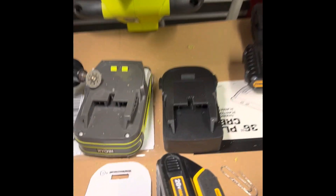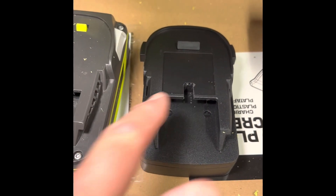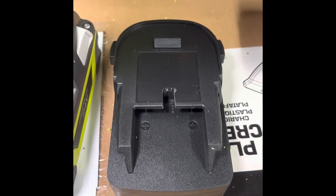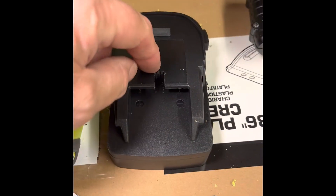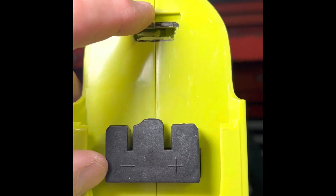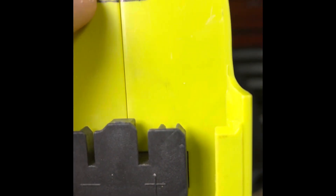I'm now all set. I used the Ridgid adapter and adapted it — I cut into it and put the notch into it right there, turning it into a Ryobi 24-volt adapter, and it fits on really good. I used a small Dremel and a small drill bit to drill out the corner so I didn't overdo it. I also cut a notch here for the locking mechanism — they didn't line up. I used a template to figure it out, and it seems to fit really well.